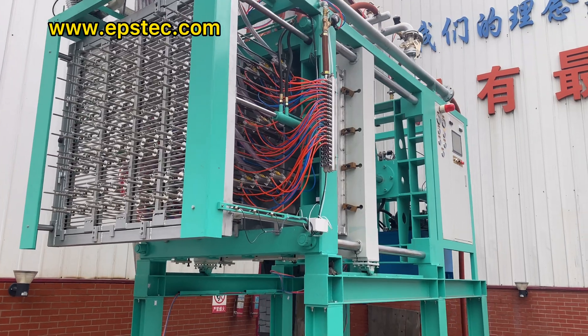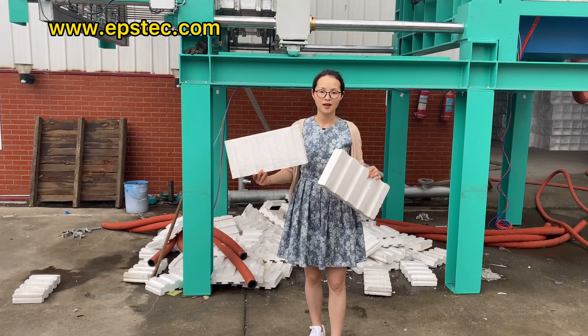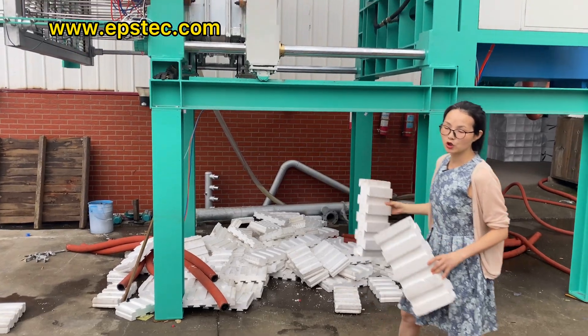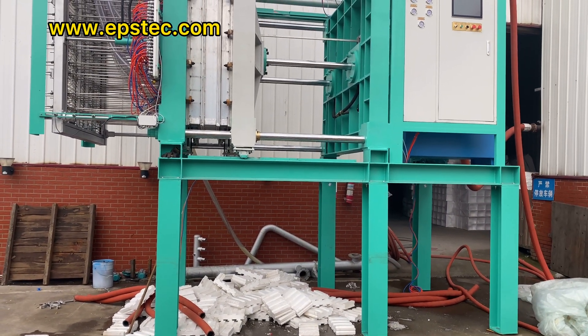Fourth, touch screen training in English. So after our customer receives the machine, we can help them to quickly assemble it and provide after-sales service to help them run the machine as soon as possible.